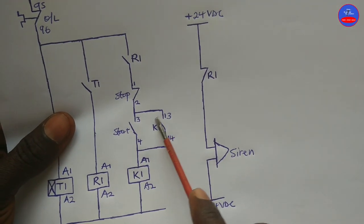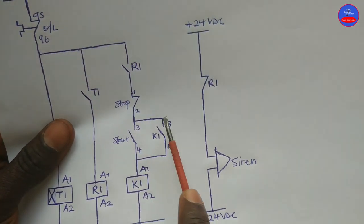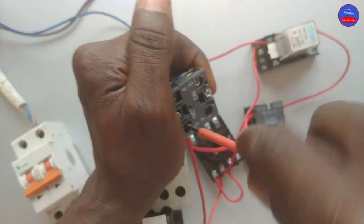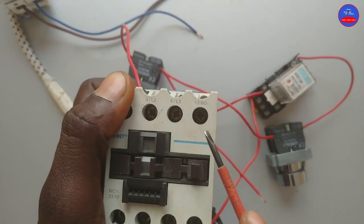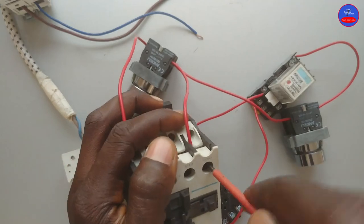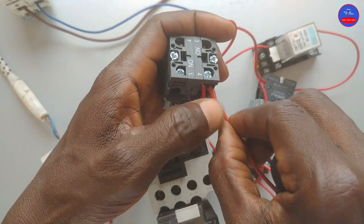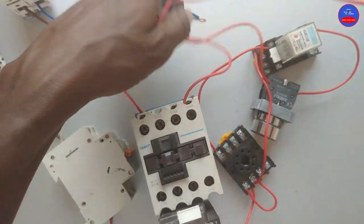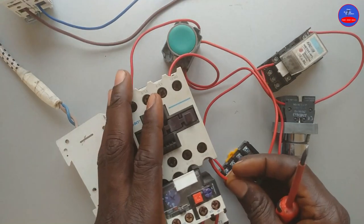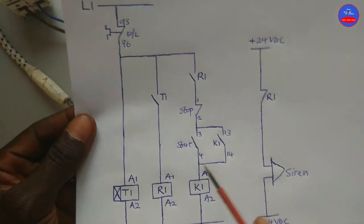Now we wire the normally open hold-on contact on K1 in parallel with the start button. From terminal 3 we go to terminal 13 on K1, and from terminal 14 on the other side. We are done with this side.